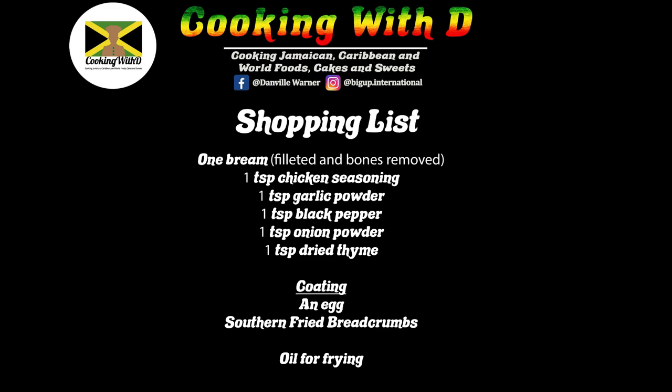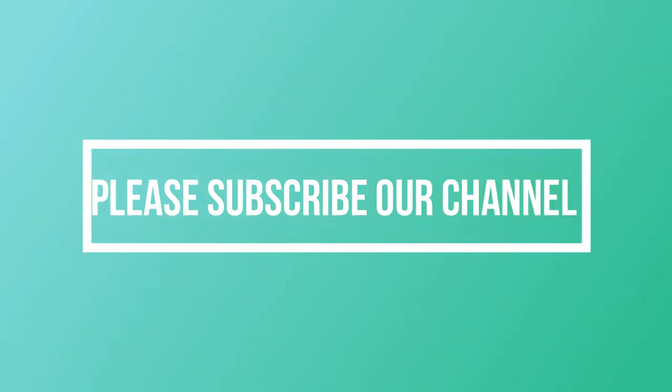Thank you for joining us. Hello everybody and welcome back to another one of my videos. Today I'm going to be doing for you a southern fried bream. I hope you're going to enjoy this one — I'm going to show you the ingredients we're going to be using for today.